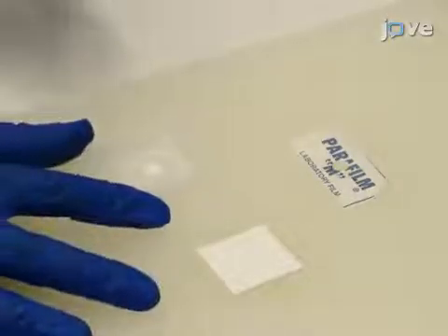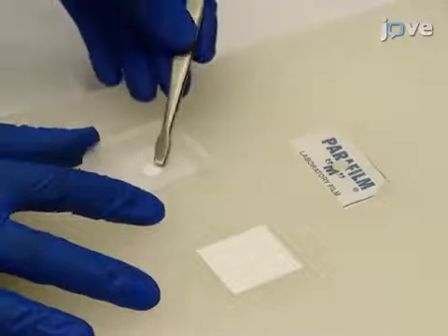To assemble the FINA sample preparation module, use forceps to place the capture disk in the center of the blotting pad.